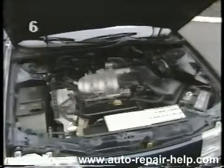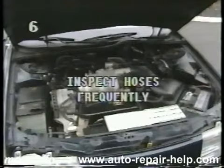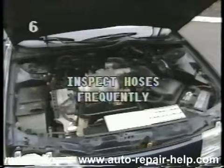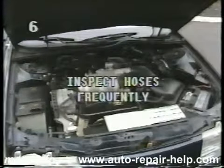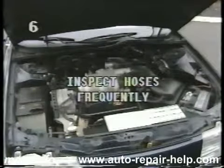Breakdowns often occur because of coolant leaks due to broken hoses. Check your car's hoses frequently. Look for dryness, cracking, deterioration, or loose clamps. If hoses are too hard, too dry, cracked, or spongy, have them replaced.